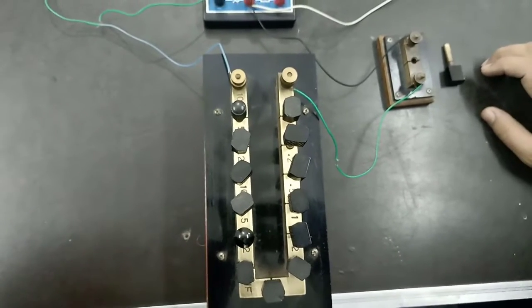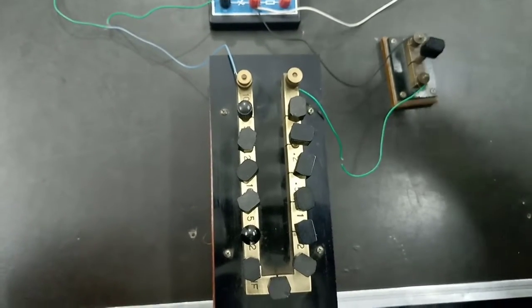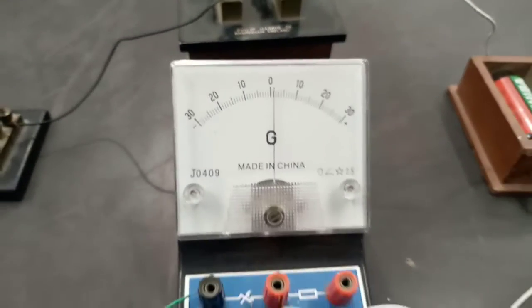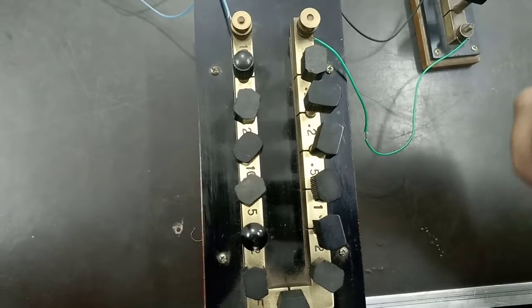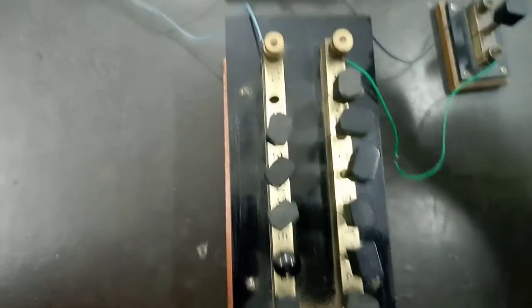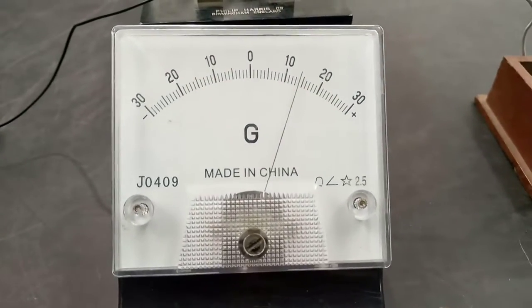Now we insert key K1 and as you can see the deflection in the galvanometer is shaken and now it is nearly equal to zero. Now we find the resistance from the low resistance box that gives the half deflection of 30, that is 15 divisions. So we try to get the deflection on 15.